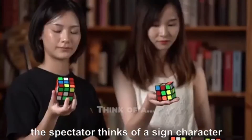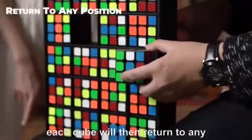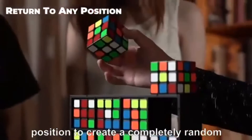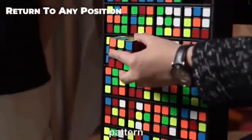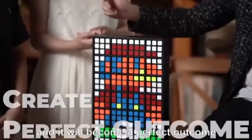The spectator thinks of a sign, character or an image. Each cube will then return to any position to create a completely random pattern. And it will become a perfect outcome.